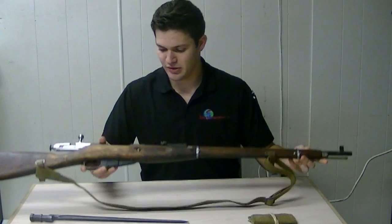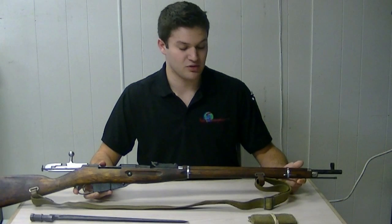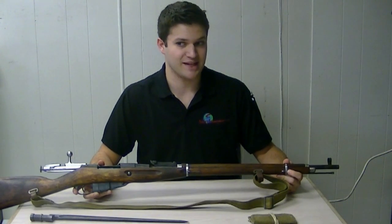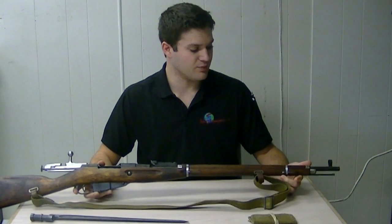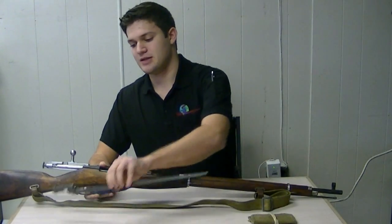Prior to the 91/30 model, the 1891 Mosin-Nagant had two variations. It had the Dragoon and the Cossack. The Cossack was not issued with the bayonet as it was a cavalry model, and the Dragoon, very similar to the 91/30, was issued with bayonets as you can see here.